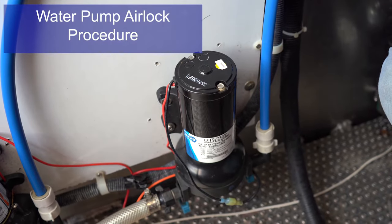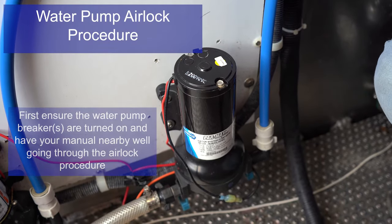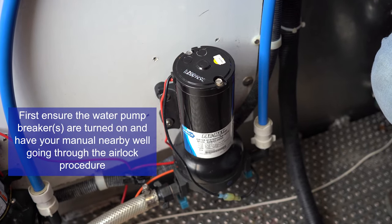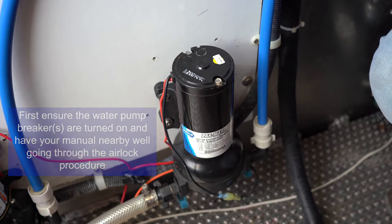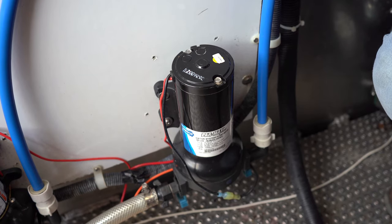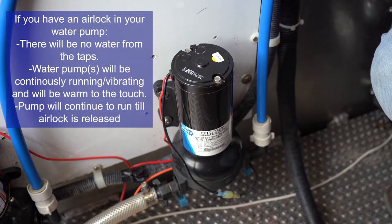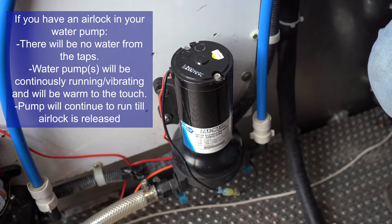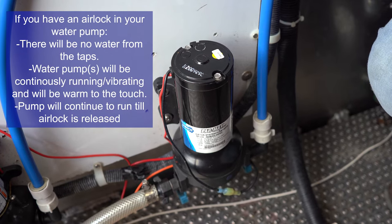If you suspect that you have an airlock in one of your water pumps at any point during your trip, first look at your operator's manual for an indication that you have an airlock. The main thing that you will see when you have an airlocked water pump is that one of these pumps will be continuously running and will become hot to the touch, even when you have no water turned on inside the boat.